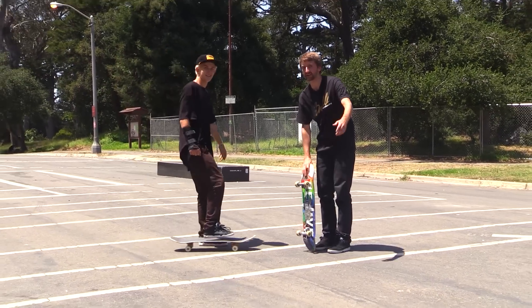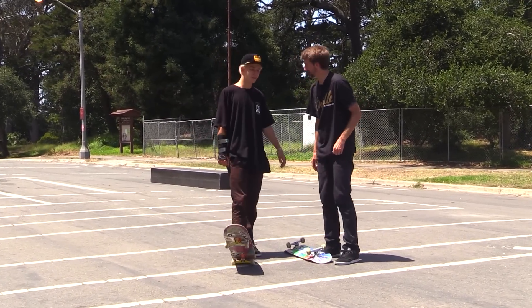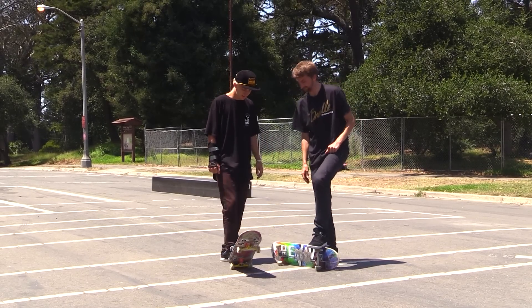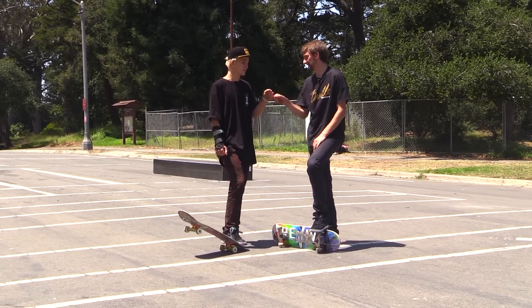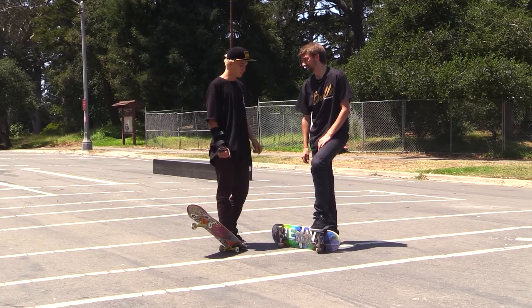Alright, I think that's the ollie late flip. Ollie late flip — is that what it is? It's an ollie, late back foot flip. Yeah, ollie late back foot kickflip. That was amazing. Thank you, you're a good teacher. You're a good lander. Student.